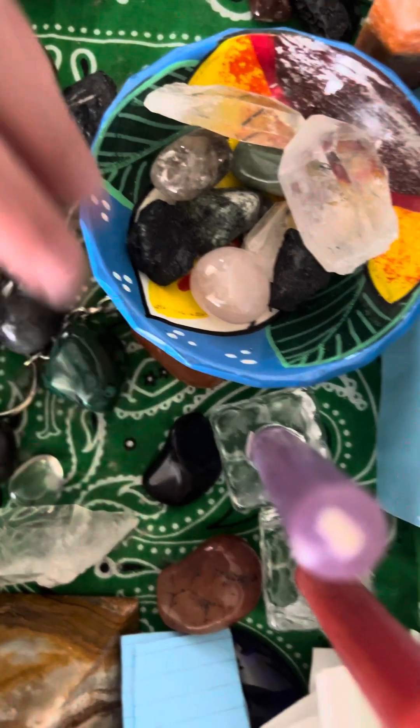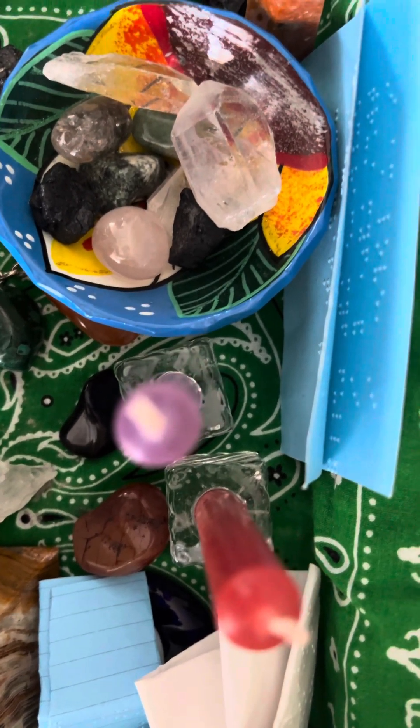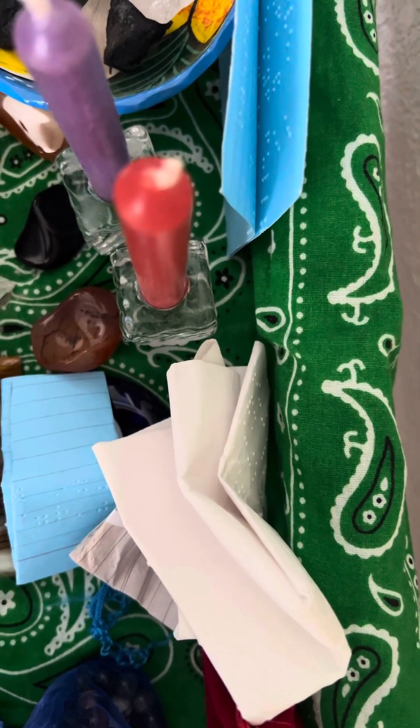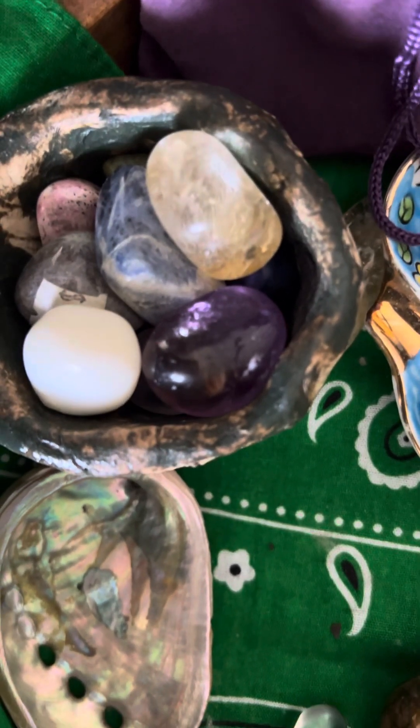Carnelian of course, and I think I've got a couple of other quartz pieces. Then there's my signature pyramid here on the right side, and this little bowl of crystals next to a little pouch — these are crystals I work with on a regular basis.